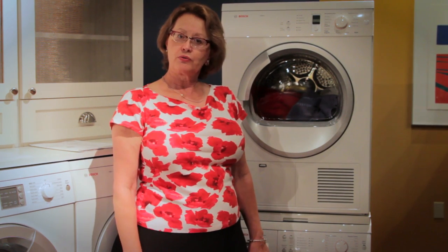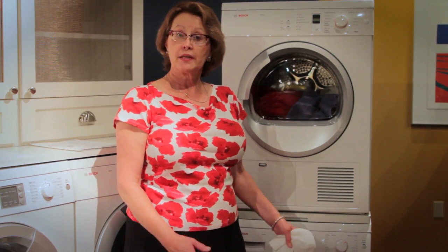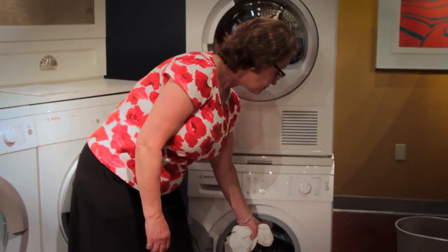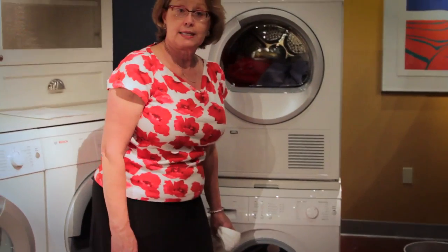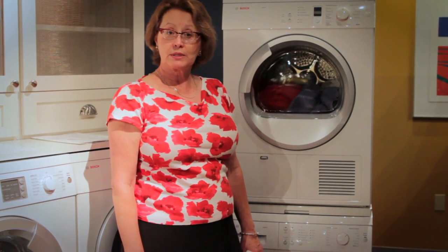There's not a lot of maintenance to do on your washing machine, however there is one important thing recommended to keep the machine in really good condition. At the end of the washing cycle, take a dry towel and simply wipe in the crease of the gasket to remove all excess moisture. This will preserve the gasket and ensure optimum washing performance at all times.